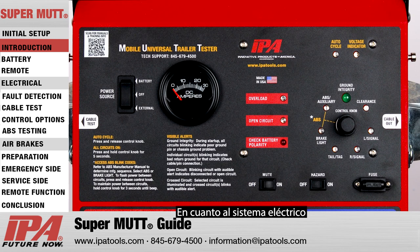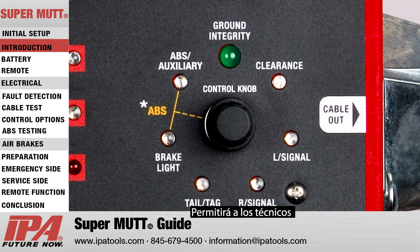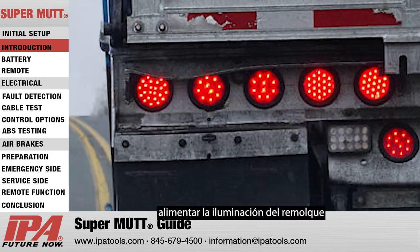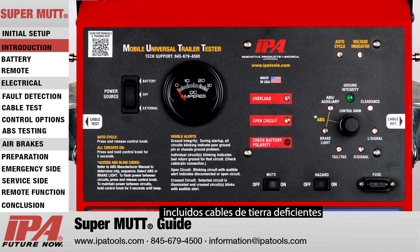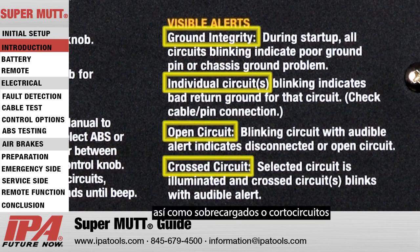In terms of the electrical system, the SuperMUT will allow technicians to power trailer lighting while detecting any wiring issues, including poor grounds, open, crossed, as well as overloaded or short circuits.